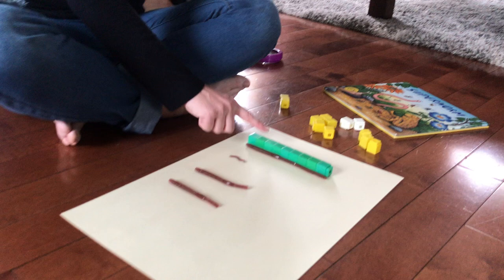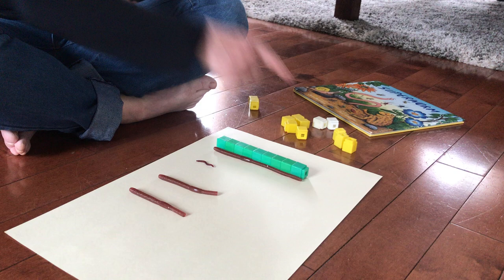One, two, three, four, five, six, seven, eight, nine. I'm going to write the number nine so I don't forget.